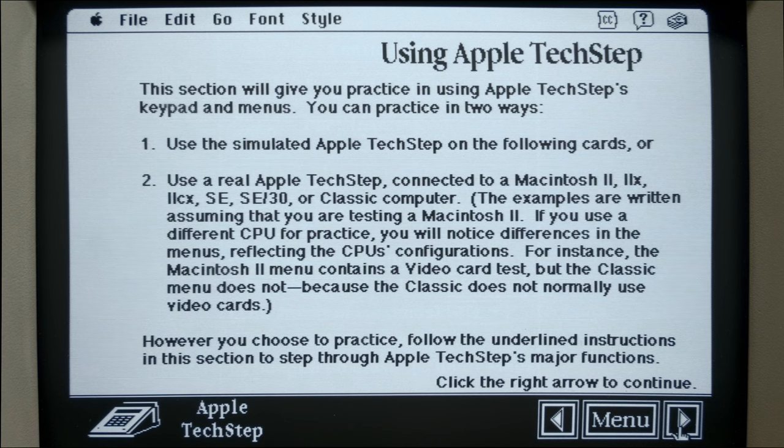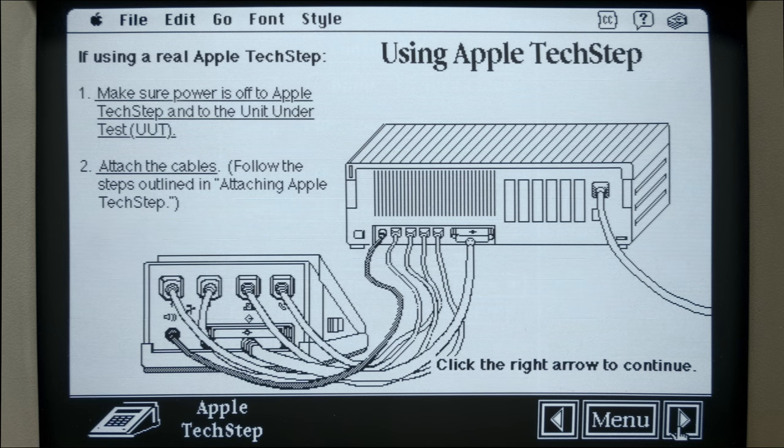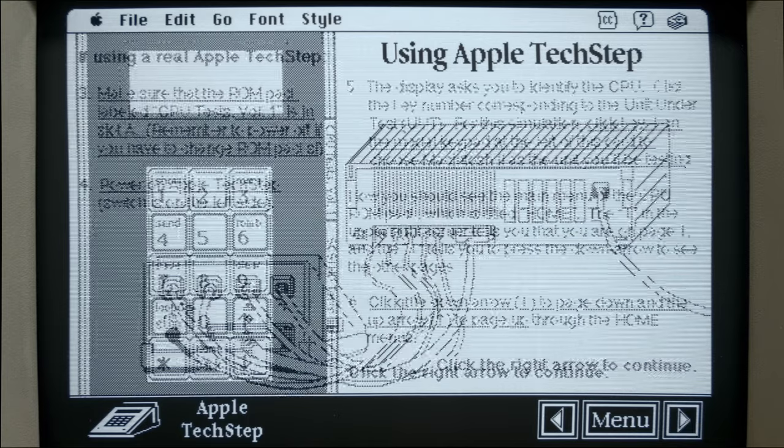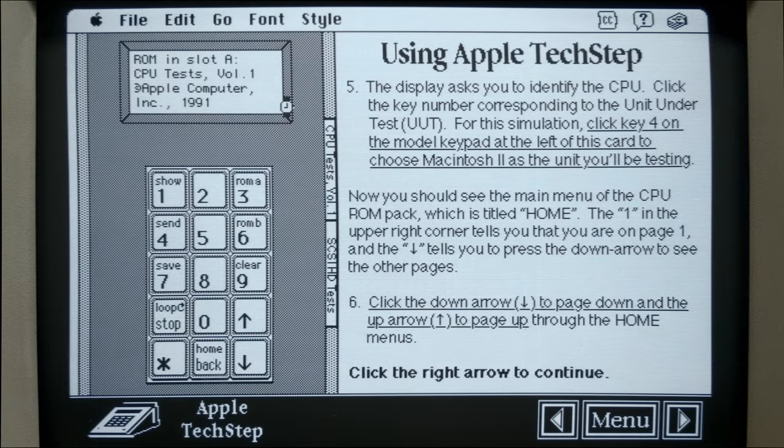This is the actual usage section. The first step is to make absolutely sure that all the power is down to your Mac and to the TechStep to begin. Then after everything's powered down, you attach the cables. It says you need to make sure your ROM packs are the appropriate ones and plugged in correctly. Then you would power on your TechStep either through the 9-volt battery inside or through the AC adapter.